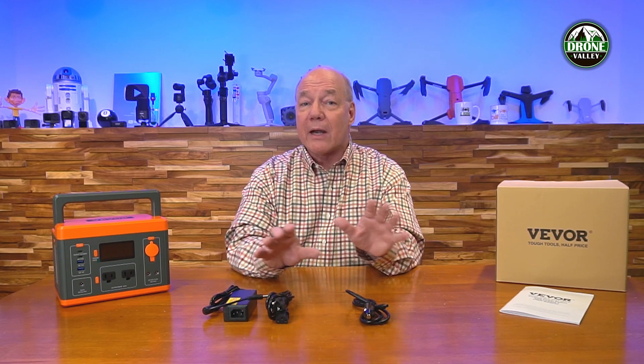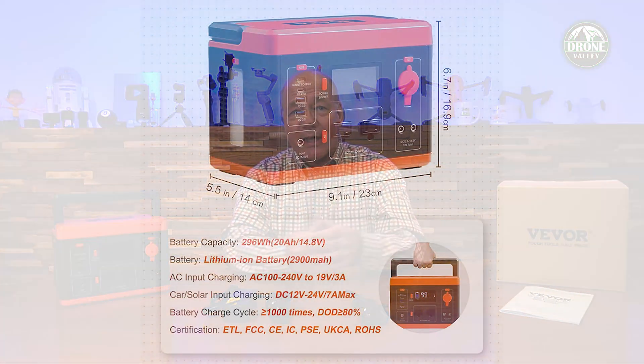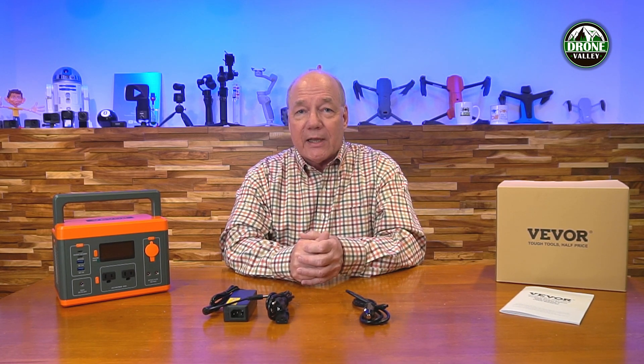You'll get well over a thousand charges — and if you charge it once a day, that's three years of use, but realistically if you use it on weekends or every other weekend you're going to get five to ten years out of it. By the time you reach that thousandth charge, you'll want to replace it with something newer anyway. The only concern with lithium batteries is that they don't operate well in extreme hot or cold weather. If you're taking it camping, don't leave it outside your tent if there's frost or snow — bring it in the tent so it stays at a moderate temperature.